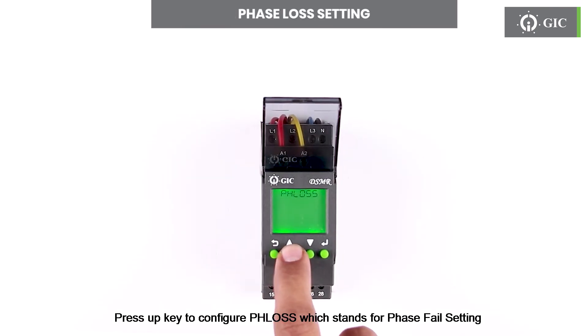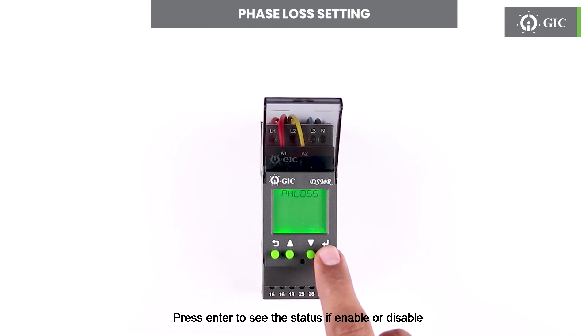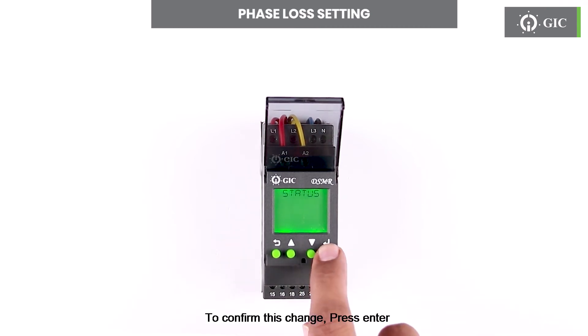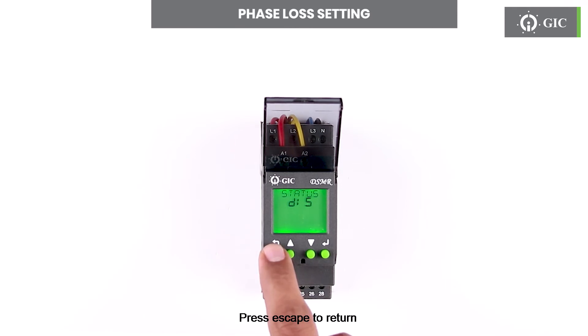Press the up key to configure PHLOSS, which stands for phase fail setting. Press enter to set the status if enable or disable. Factory default is enable. User can disable by pressing enter and using the up key. To confirm this change press enter. Press escape to return.